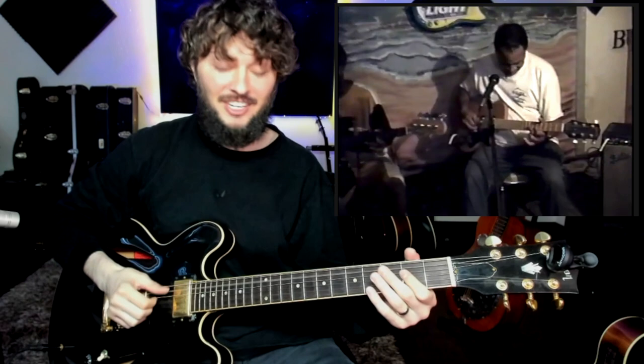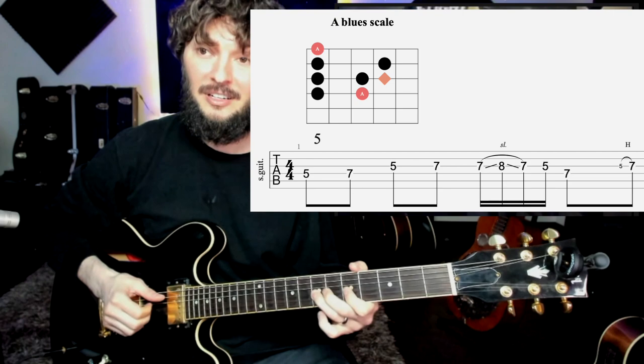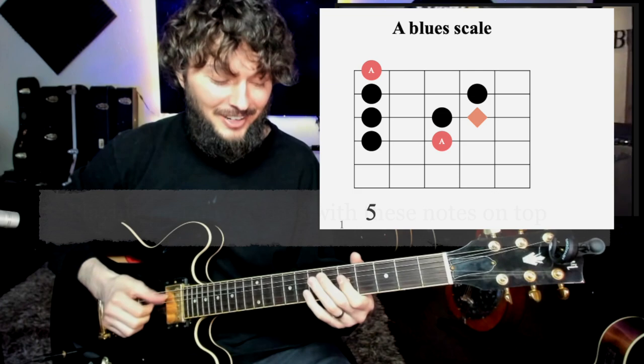Let me pause it here real quick. The main idea is to check out his right hand - what he's doing is just keeping that right thumb continuously going. That's what we call monotonic bass. And then on top of that, he really likes to play a lot of these minor pentatonic patterns, or actually the blues scale patterns, with that thumb going.